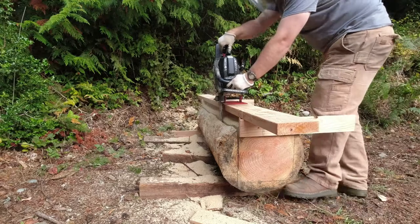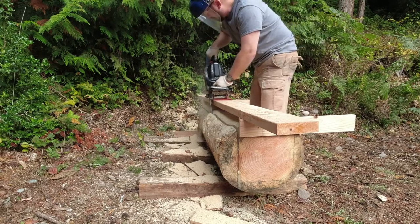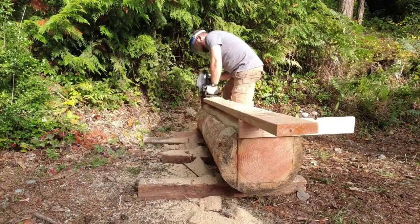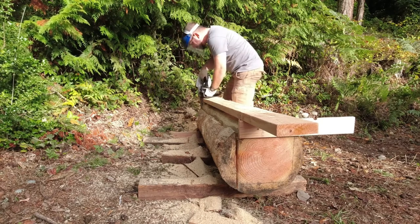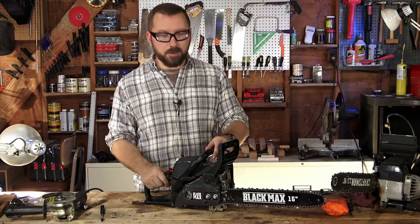This is actually a common issue for this price range of chainsaw. I don't know why brands can't just fix the spring issue. You can't tell me they don't know it's a problem. But there you have it — it's a big flaw, but it's easily fixable. I hope you guys found this video helpful. If you did, please go down below and hit a thumbs up.